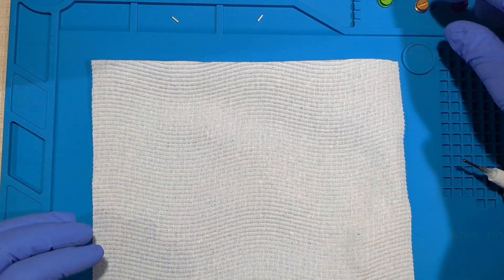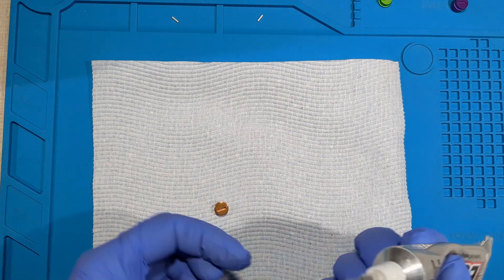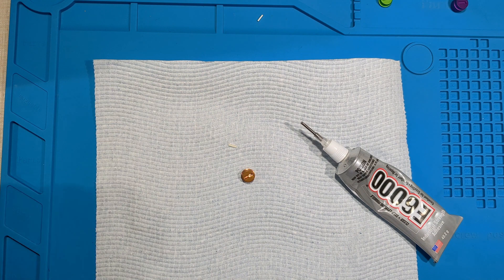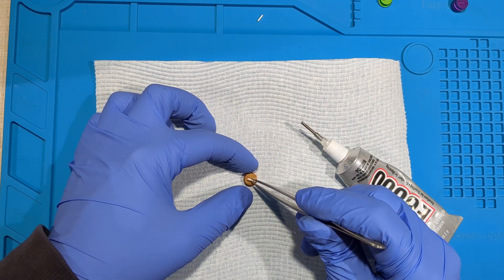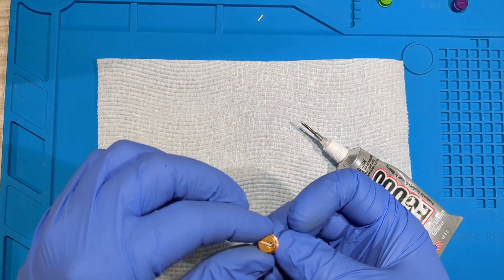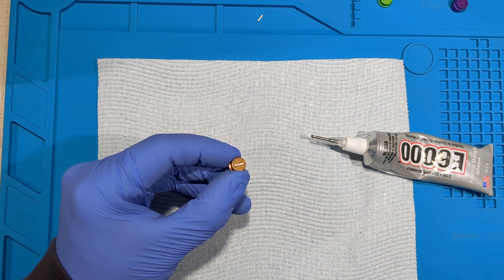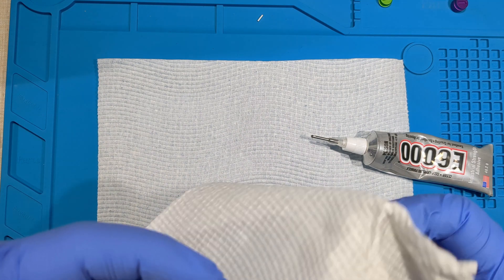Had to get some more paper towel. We'll try the next one — the copper. I'm trying to make sure I'm not putting the wrong one in. Put some on the top, and use some of this paper towel to push it in. Try to clear the excess off.